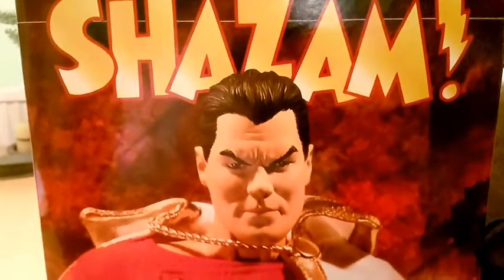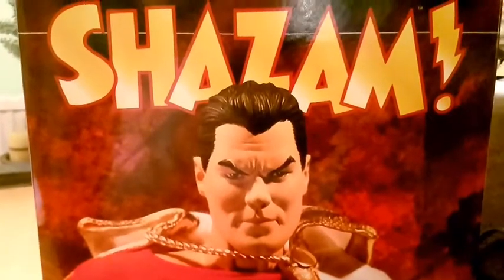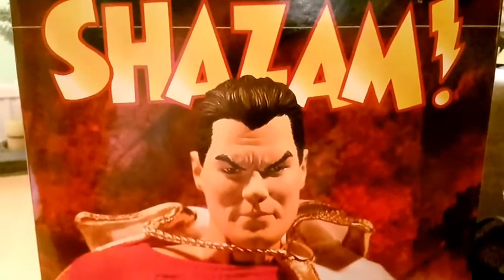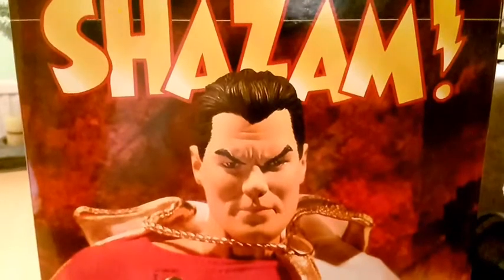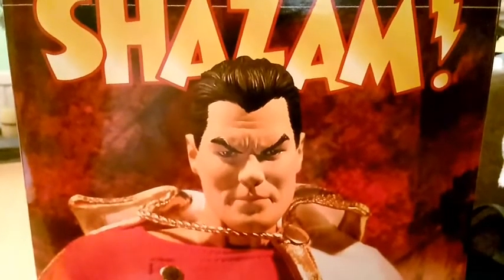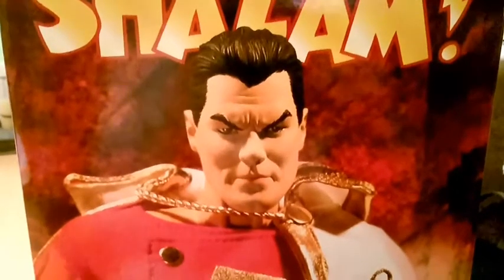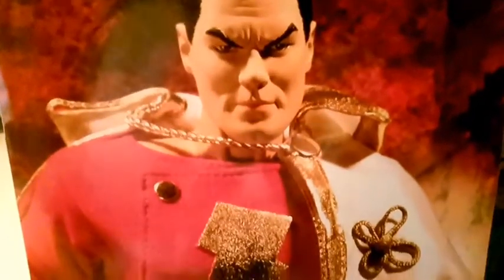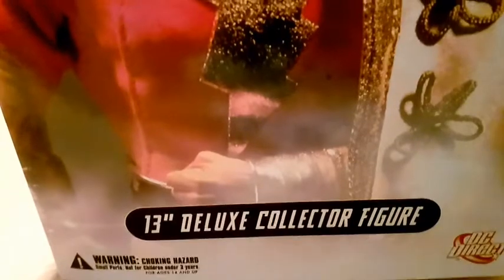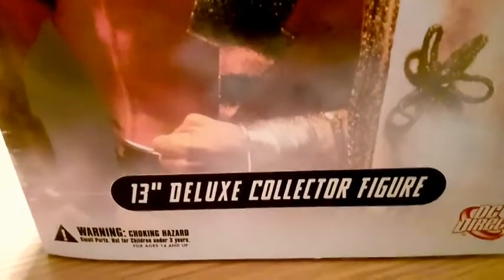Hi, this is KeatonKar89 with another one of my 1.6 collector figures. This time it's a DC Direct 1.6 scale Shazam figure from DC Comics Captain Marvel. I'll just scroll down the actual box so you can get a look at the figure as it appears on packaging. It's a 13 inch deluxe collector's figure by DC Direct. I'll just spin the box around and you can take a look at the back.